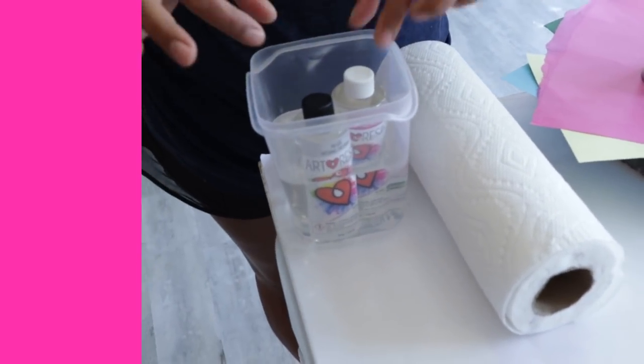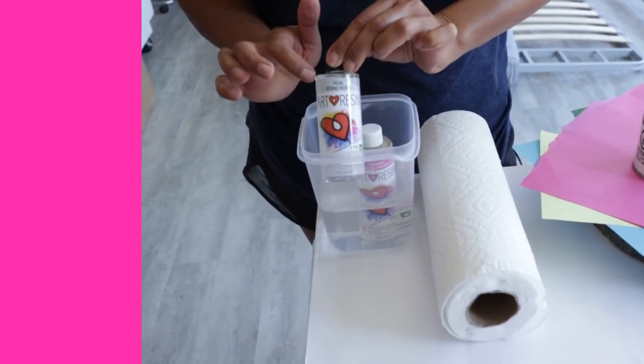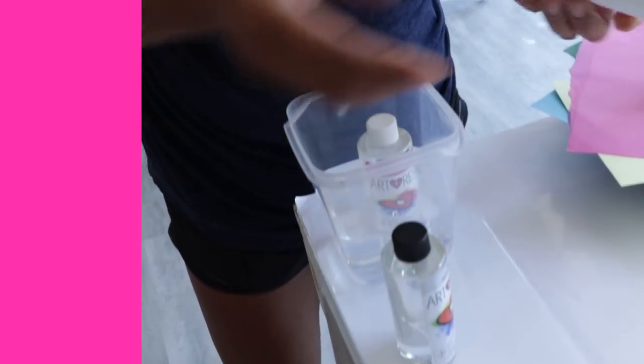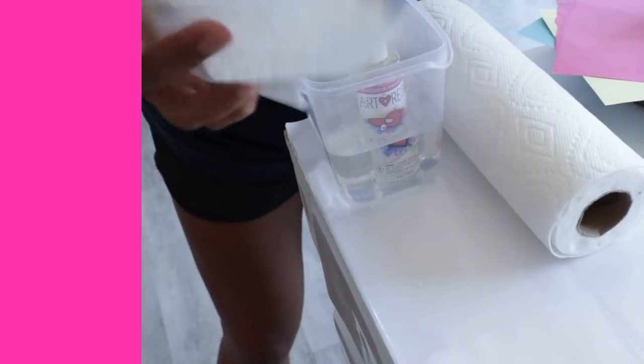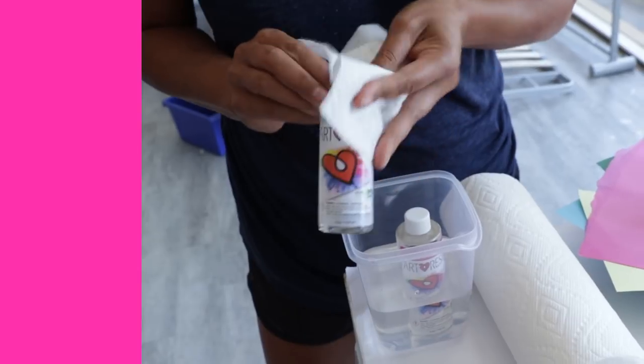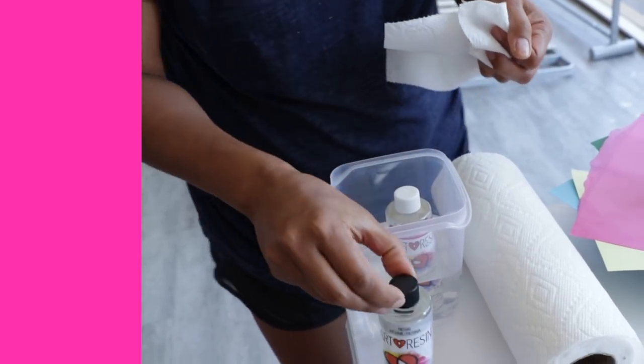Tip number two is the temperature of your resin. In the winter months, your resin can get really cold if the room is cold. So we really like using a water bath, but always make sure you keep the lids on before you put them in the bath. Leave them in there for 10 to 15 minutes or so. Make sure you thoroughly dry them off before you open the bottles and mix. You don't want any water getting into your resin mixture.